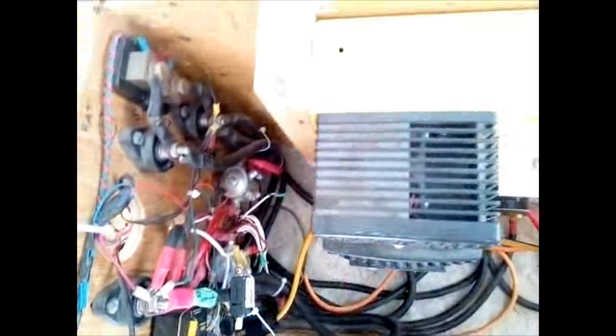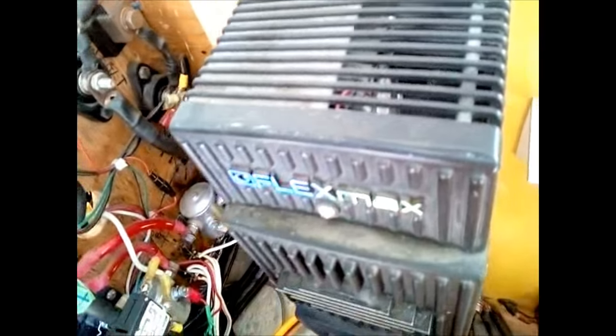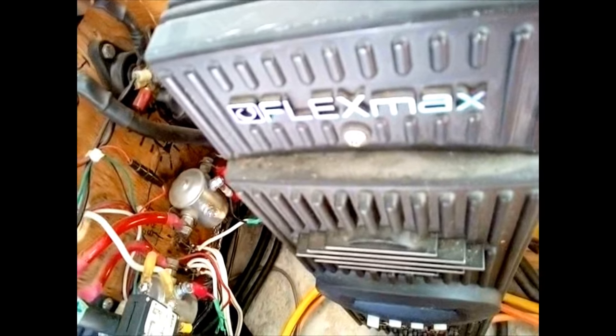Next we have the solar charge controller. This is an FM80 Outback. It's a lovely charge controller — very configurable. It's a maximum power point transfer type.